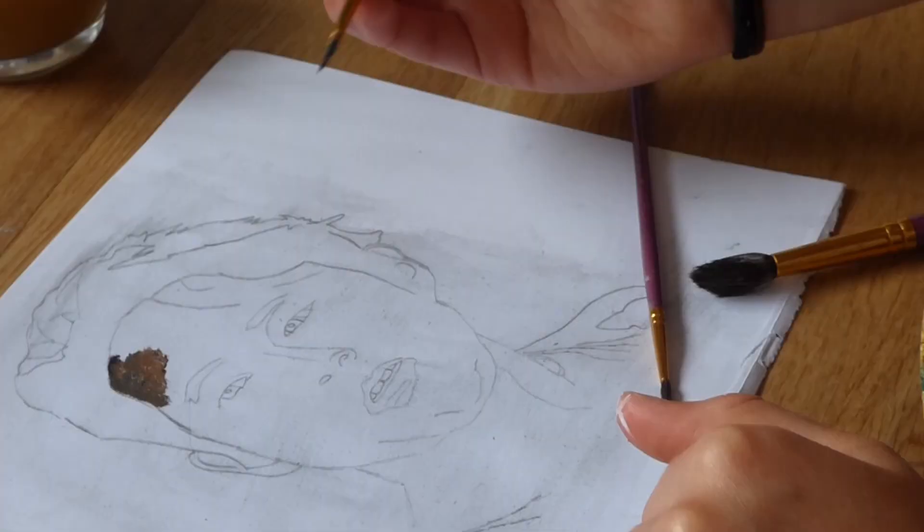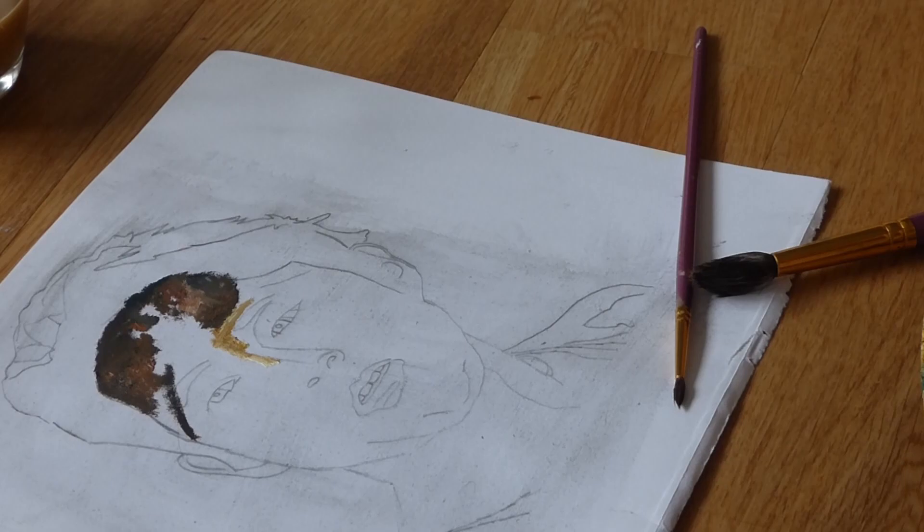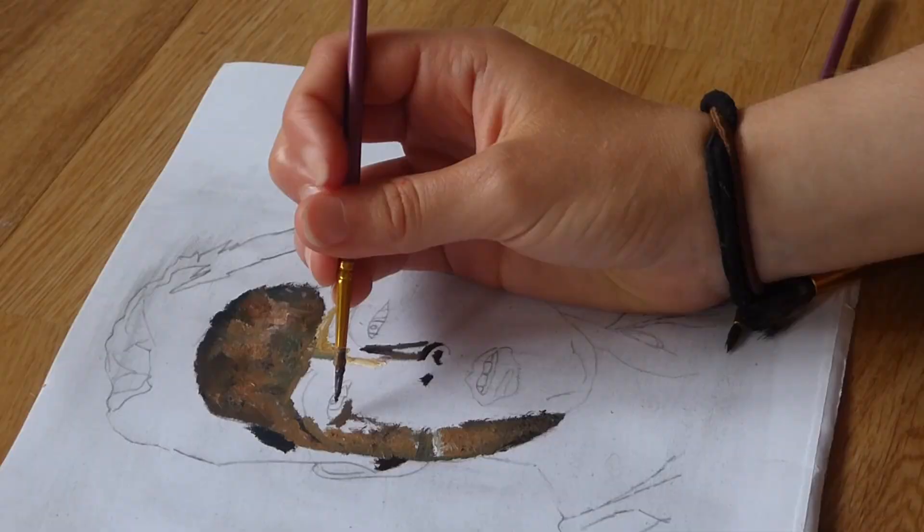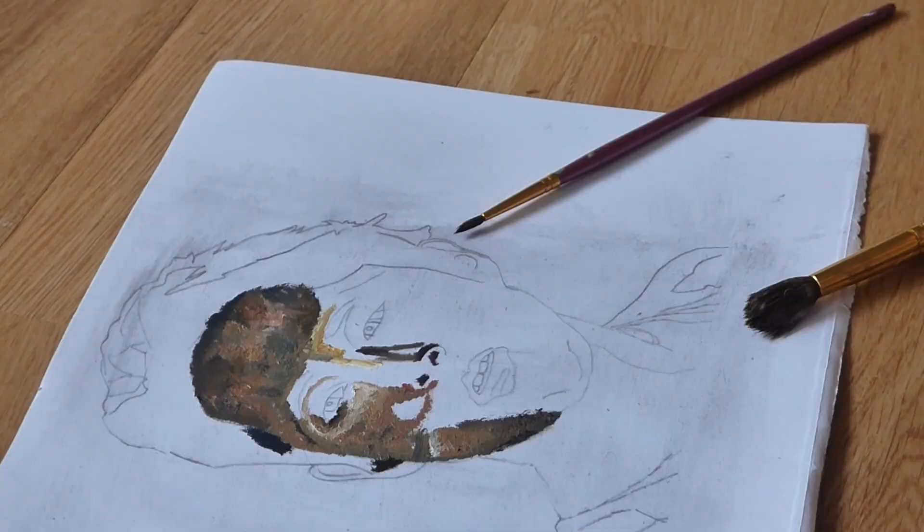Recently I painted this little picture of Glen — he's my favourite character from The Walking Dead. I decided to video it whilst I was doing it, and this ended up being quite dramatic.